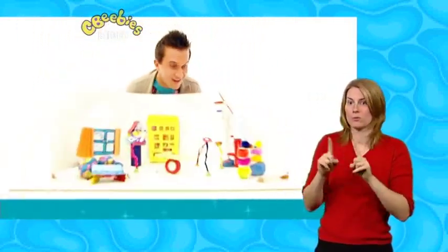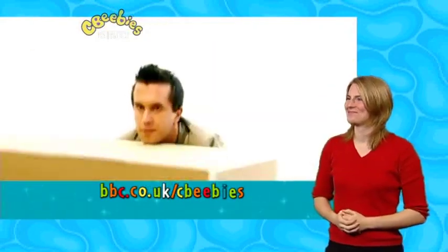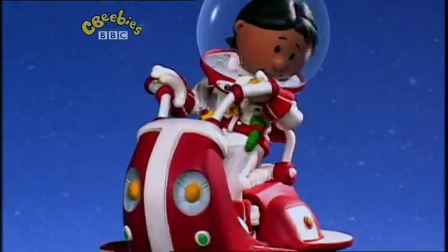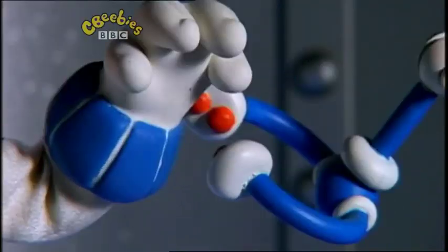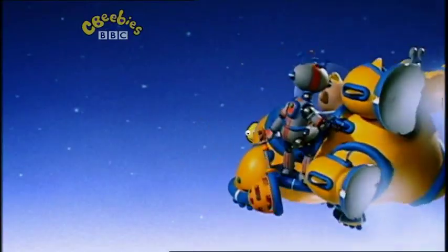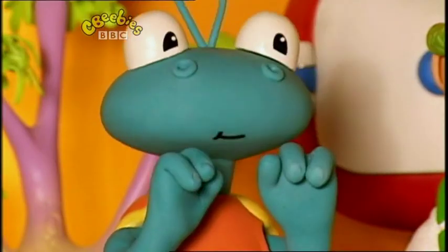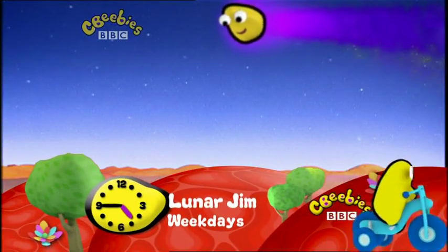If you like making things like Mr. Maker, visit bbc.co.uk/CBeebies for more ideas. Jumping Jupiter — it's time to blast off for some adventures with Lunar Jim! You never know what strange new things you'll find out in space. Let's get lunar with Lunar Jim, weekdays at 4.45 on the CBeebies channel.